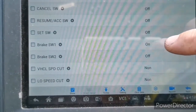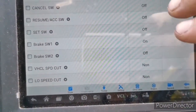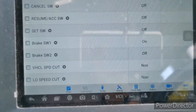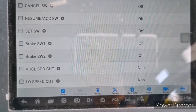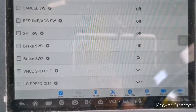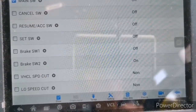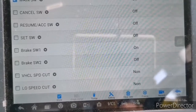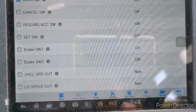Here are the other two brake switches: brake switch one and brake switch two. Have a look at both switches — if one turns on, the other should turn off. Brake switch one is currently in the on position and brake switch two is in the off position. Once I press the brake, brake switch one should turn off and brake switch two should turn on. I'm going to press it now — okay, so brake switch one turns off and brake switch two turns on. I'm going to release the brake pedal.